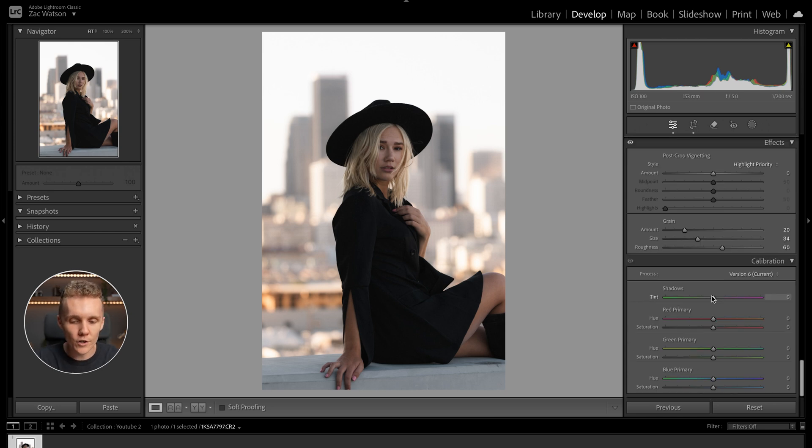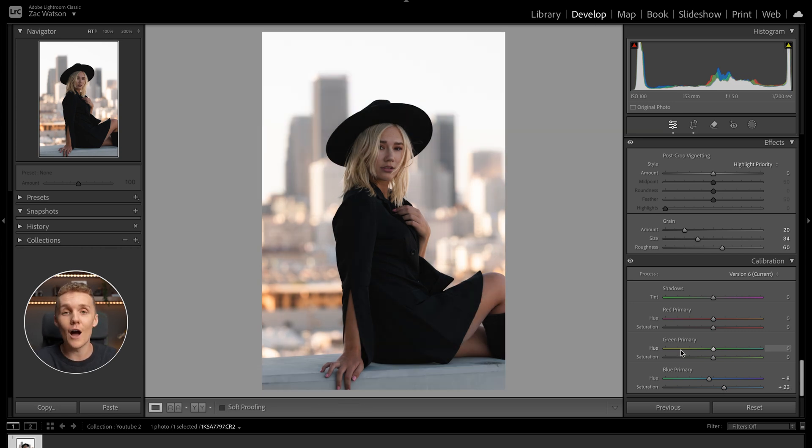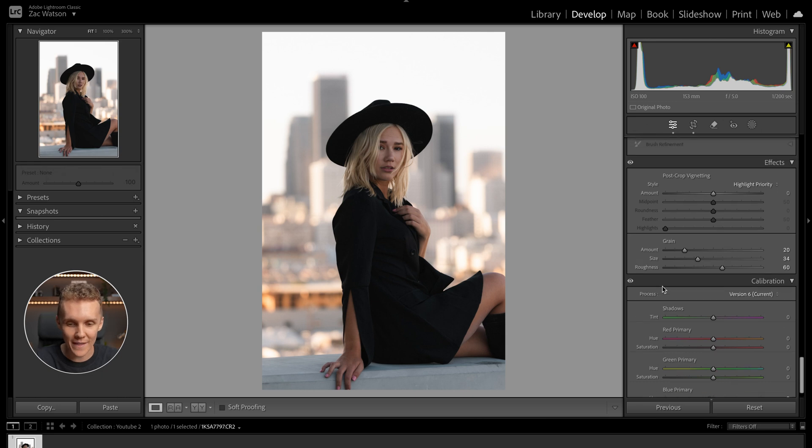Moving into the calibration tool, the only color I want to adjust here is the blue primary. Pushing things over to the left gives a really harsh orange and teal look, and pushing to the right gives a sickly yellow and purplish kind of look. So I'm going to push it just over to the left a little bit and also increase the saturation there. Let's quickly have a look at our base edit before and after — I much prefer how things are looking now.